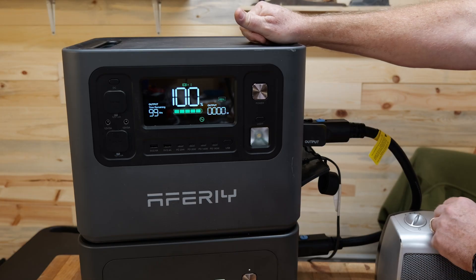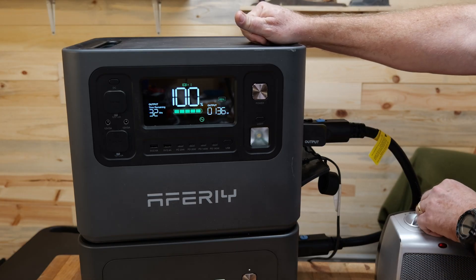When you add an expansion battery made by that company, the display on the power station is going to give you the total number of hours you could run with the expansion battery. But if you add your own — whether through the solar input or by hacking a cable — you're not going to get that information. Server rack batteries, golf cart batteries, and a lot of batteries like that do come with their own displays, so you can figure it out, but it's obviously not quite the same.